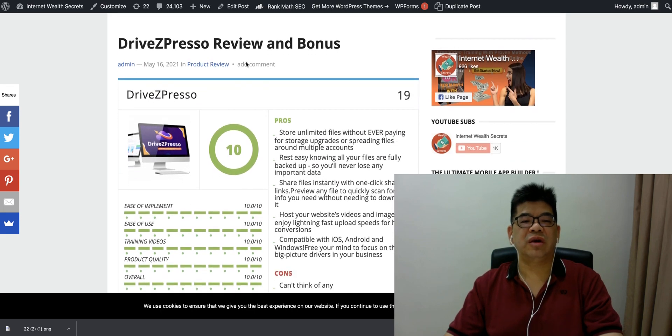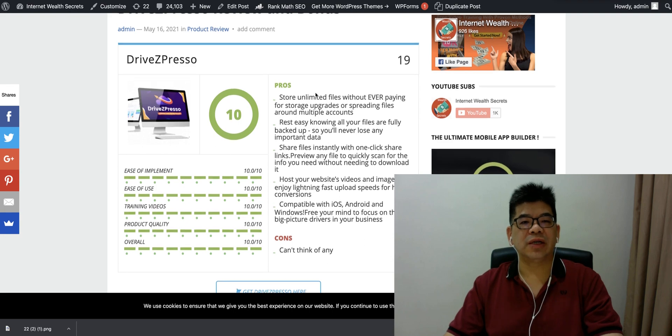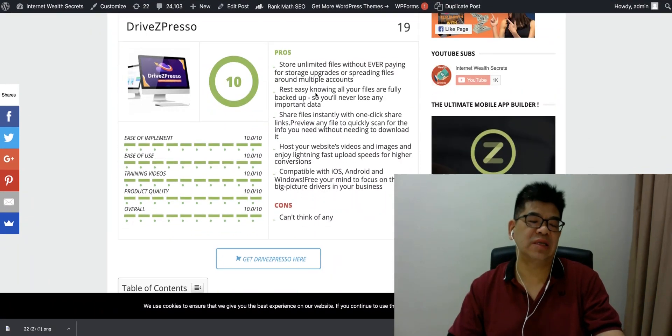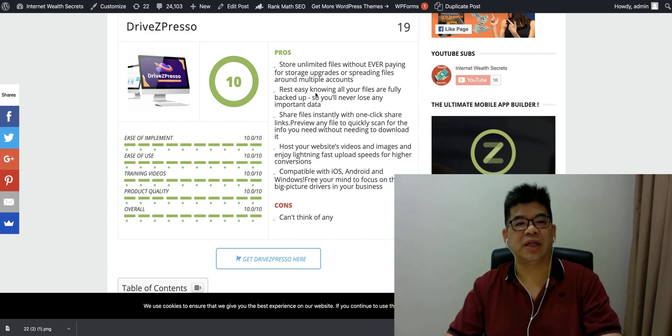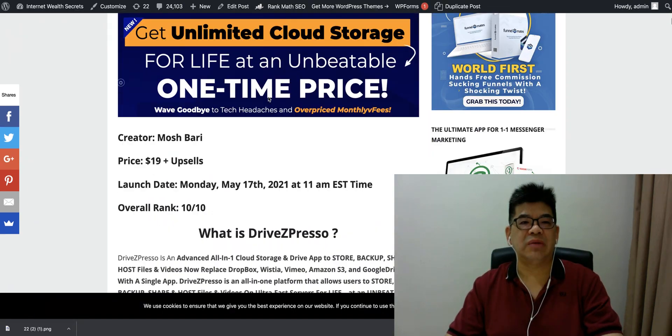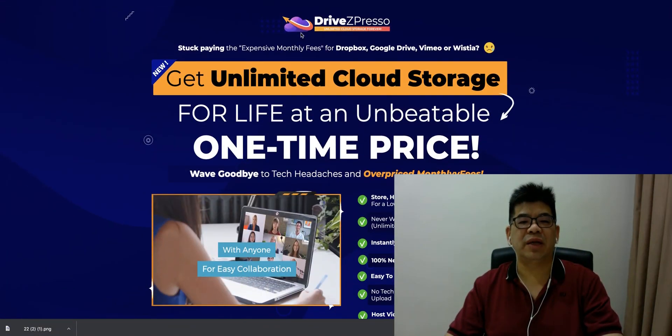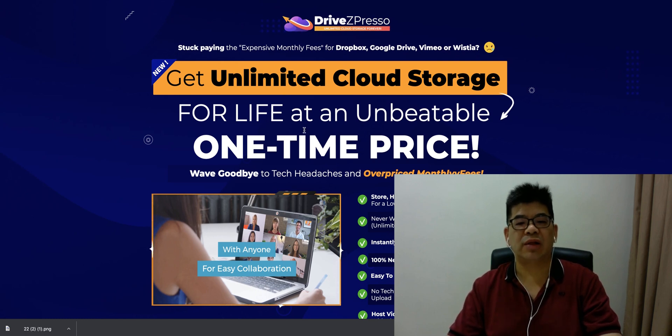Rite Jackspresso is a cloud app with a one-time price. In this review, if you click the link below this video, you'll come to this review page. When you click any of the buttons inside, it will bring you to the sales page for Rite Jackspresso. The sales page offers unlimited cloud storage for life at an unbeatable one-time price.